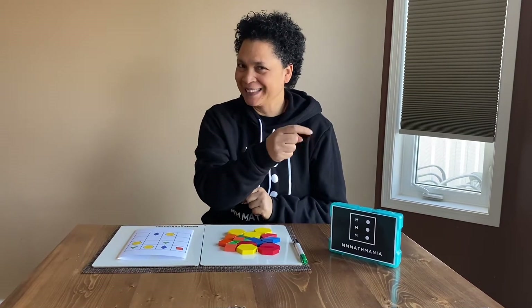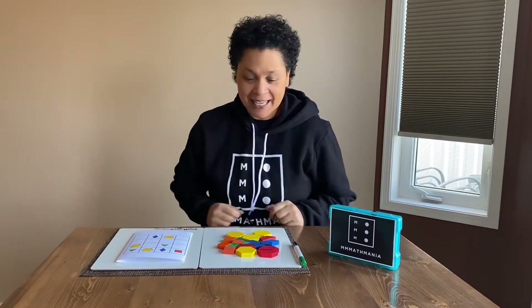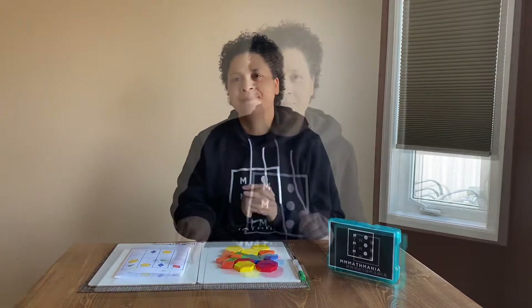Hello math maniacs, welcome back to our channel. Remember, for low prep math games, come join us and subscribe. Today, as always, MathMania loves partnerships and we love math geeks, and one of our favorites is Math Geek Mama.